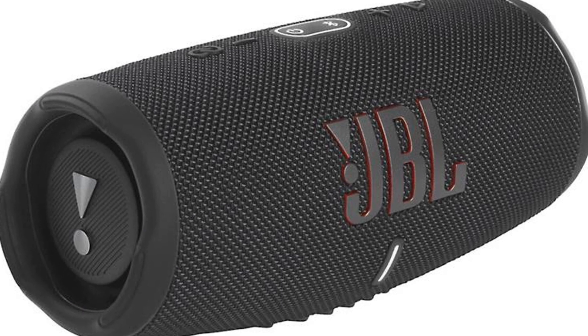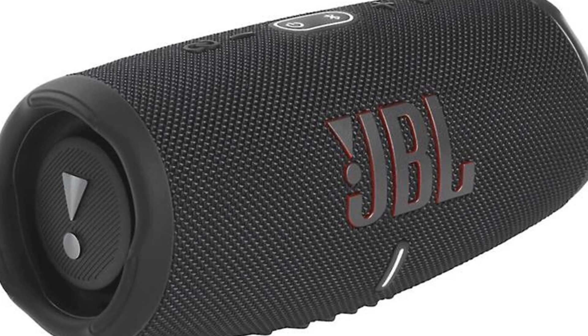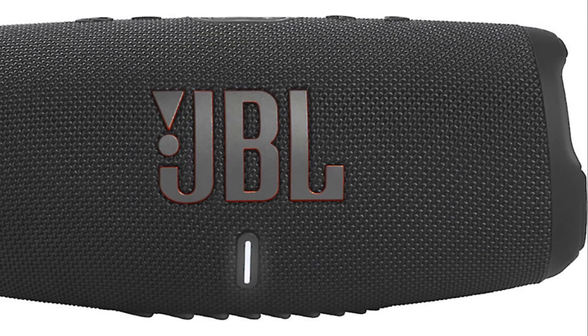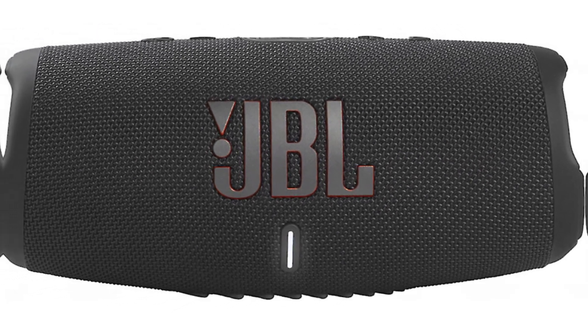With its impeccable sound and robust durability, it is a true companion for those who love to take their music wherever they go. Stay tuned as we delve into the key features of the JBL Charge 5 that set it apart from the competition.